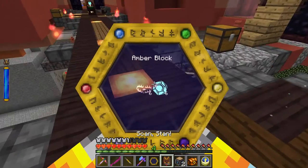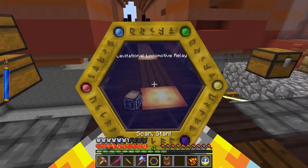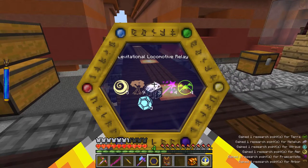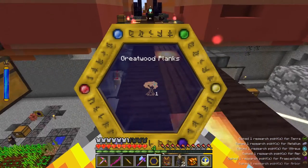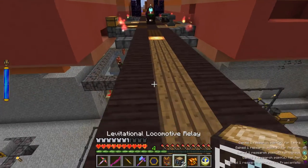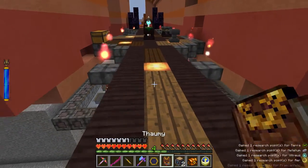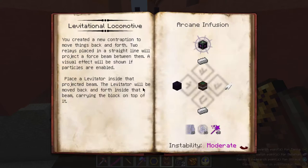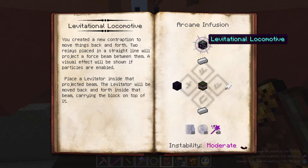Let's get the Thaumonomicon out - or rather the arcane worktable - and follow rule number one of Thaumcraft: levitational locomotive relay researched and good to go. They're kind of a cool looking block aren't they - they've got glass on the side of a greatwood log. That does look pretty interesting. I could imagine that being used just in an aesthetic sense anyway.